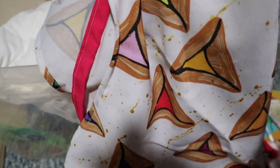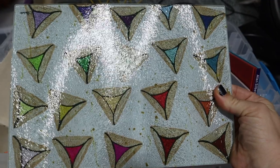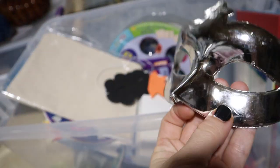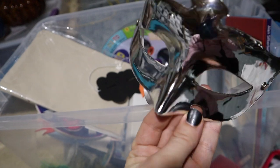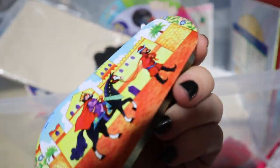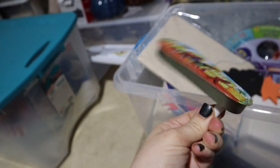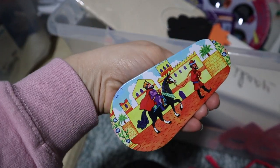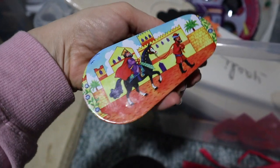There's also a hamantashen plate — how gorgeous is that? And some hamantashen shirts for the kids. Here's a mask — for Purim we dress up, so this is a mask to wear or decorate the table. This is a really traditional Grogger, which is part of the story of Purim. When you turn it, it makes a noise. You can imagine the whole synagogue turning these, making lots of noise every time Haman's name is read from the Megillah.